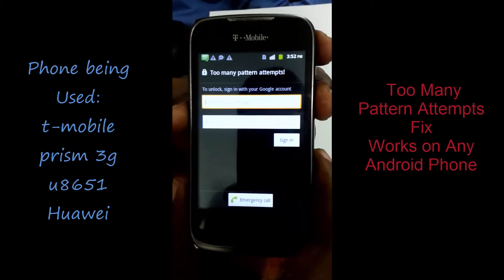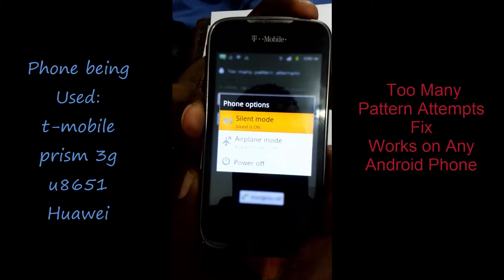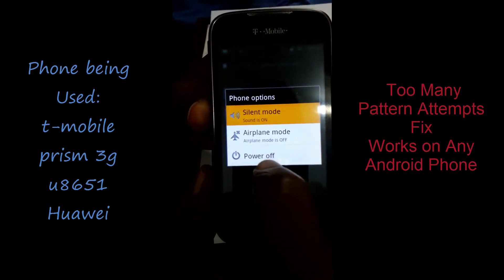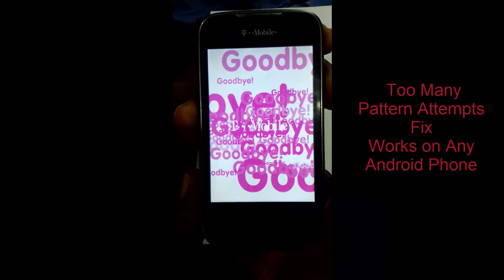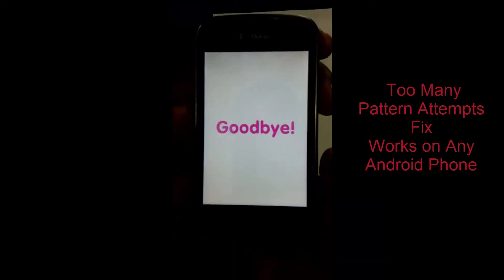If you have a similar phone like this, you're going to do the following. First, you power off the device. Once you power off the device, make sure it's completely off.